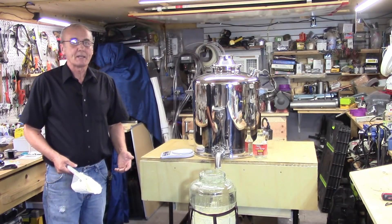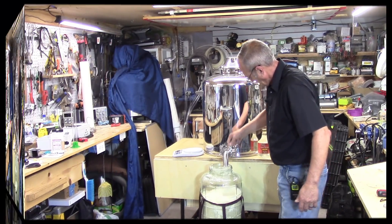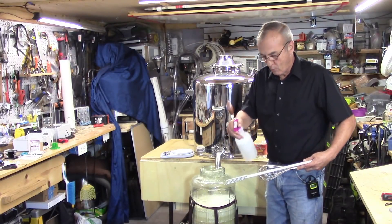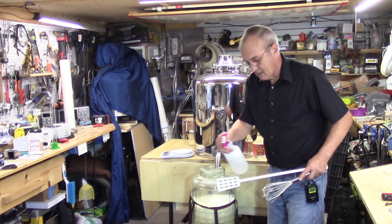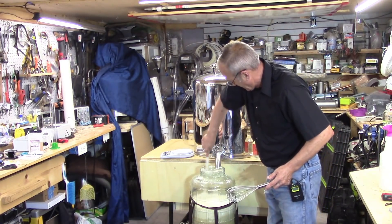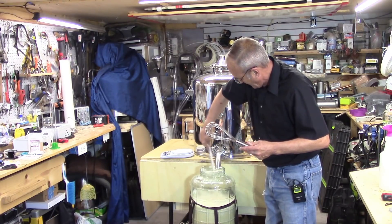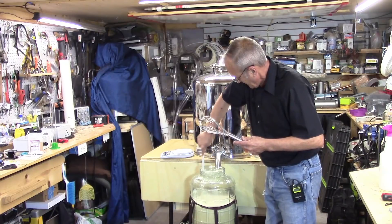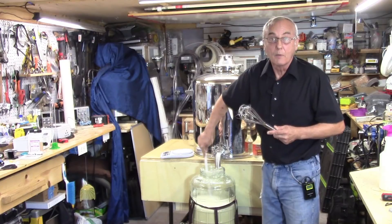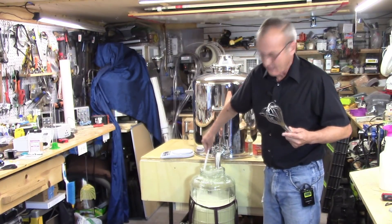Now it's time to take the next step. I only want to add enough water to liquefy this. I'll use this big paddle to start stirring it, and then I'll use my whisk to really beat it up good. It's going to take a little bit of effort because this stuff likes to clump up on you. And I've got to do that to all three of these.